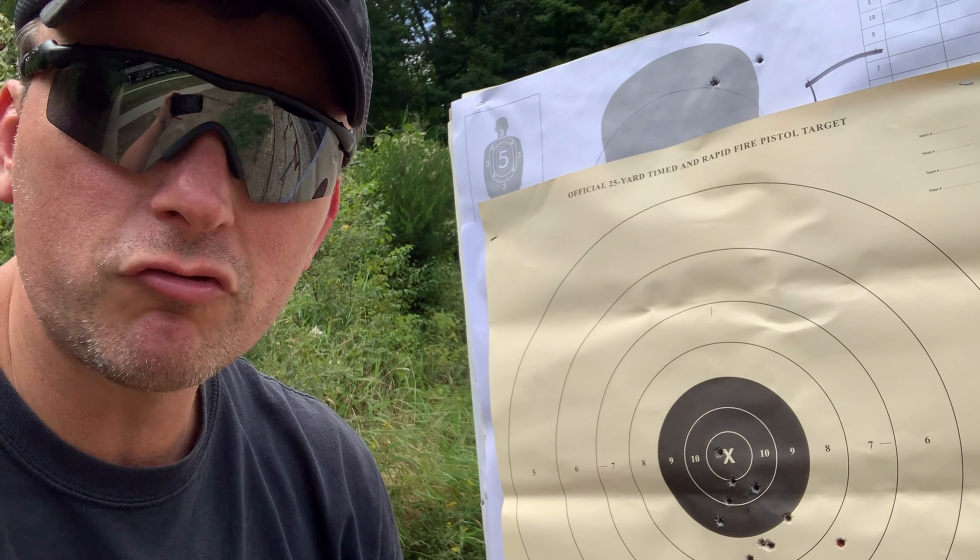This could get frustrating — you take a class or go to a competition and your point of impact suddenly shifts. My first group today was probably me with some flinching; the second group I got it together a bit, still a little low. But the PMC shift — that's clearly the gun. For most right-handed shooters, if you jerk the trigger you're jerking left; vice versa for left-handed. You've got to zero your guns when you change ammo — bullet weight, bullet type, all of it can change your point of impact. Get out there, test your ammo, and train hard.